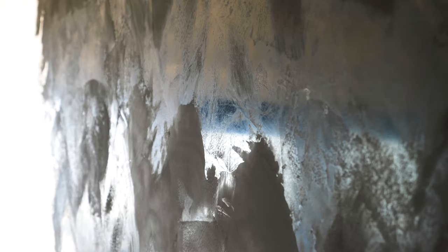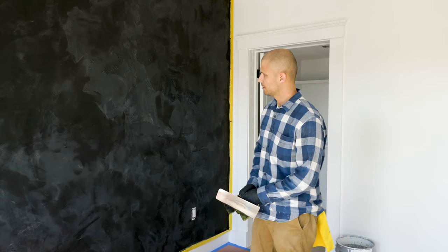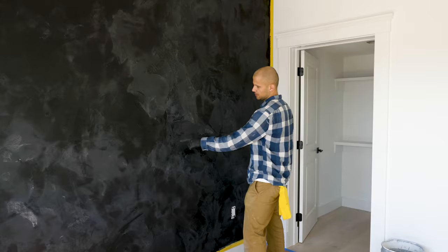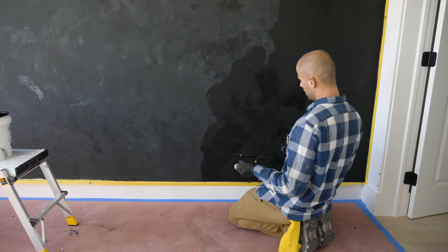So this is the first application. Every coat needs to be relatively thin because this product dries very fast. As you can see here, there are some low spots and high spots where you can still see the wall, and that's going to go away with the second coat. It's already starting to dry so I'm going to get ready to do the second coat as soon as I can.